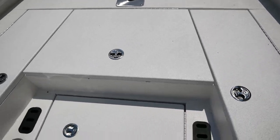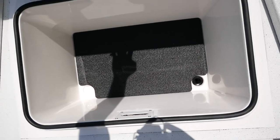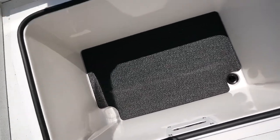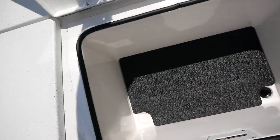Up in the front you're going to have two big dry box areas with a nice pad on the bottom and a drain area — super easy to clean. That raised edge will help keep water from getting in there.